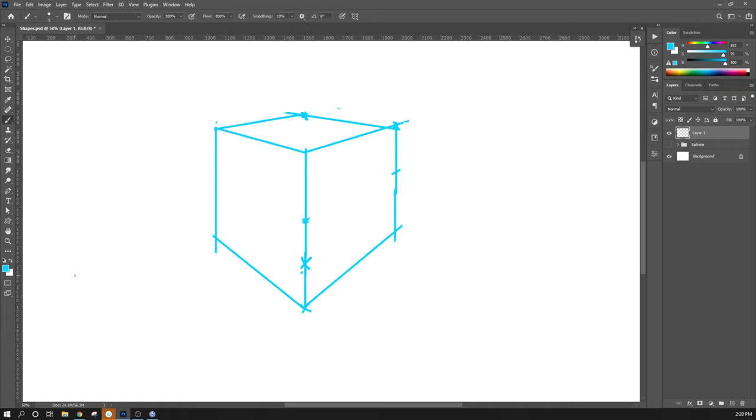I'm going to use the polygonal lasso tool and actually break this down into three different layers, mainly because I think it'll be easier to paint down the road. I'm going to employ the same technique we did with the sphere — using masks. Last time I just had one mask for the sphere; I'm going to use three masks for this. That's a really powerful tool in Photoshop.